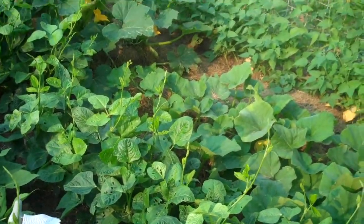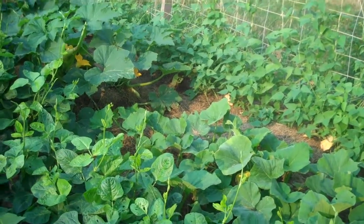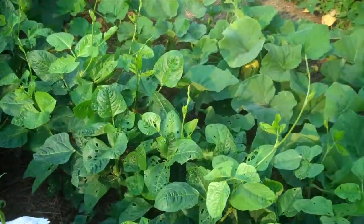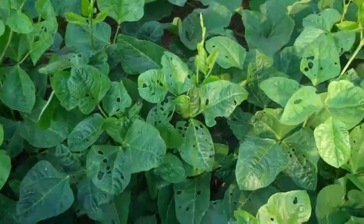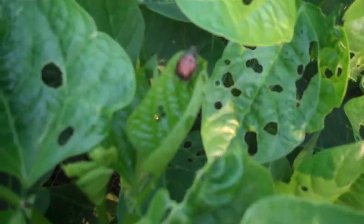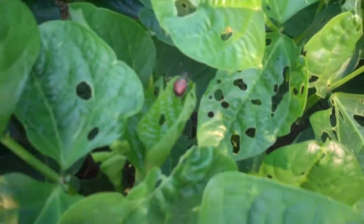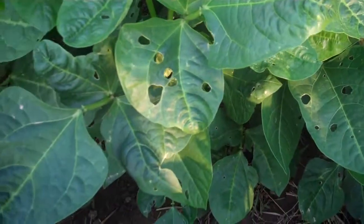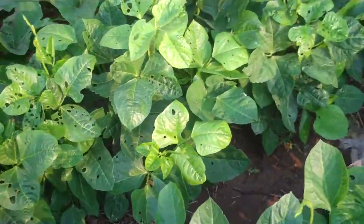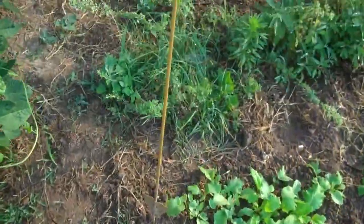I do have some Japanese beetles of some sort starting to show up on the beans. I don't see any there right now — well, here's one on this bean plant. I forget exactly what they're called but I'm pretty sure they're a type of Japanese beetle. I don't think they're a problem unless they get to be a lot of them, so I'll just have to keep an eye on them.